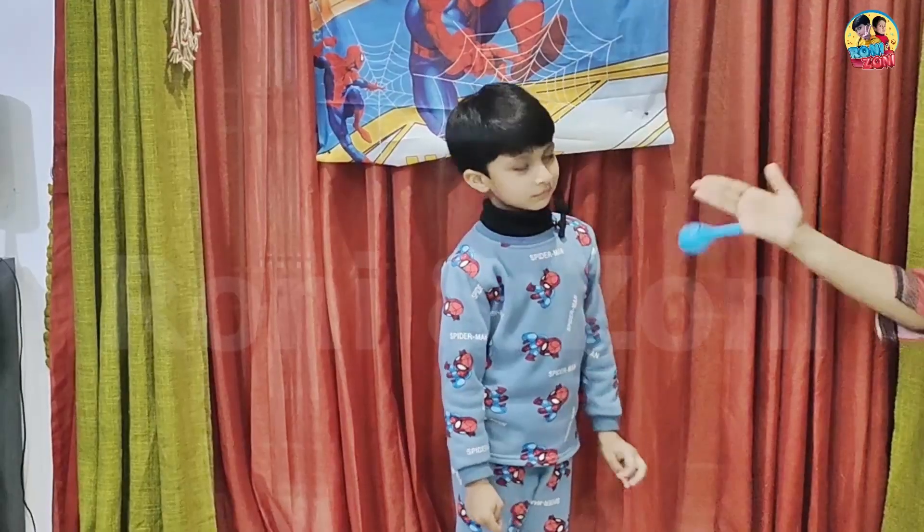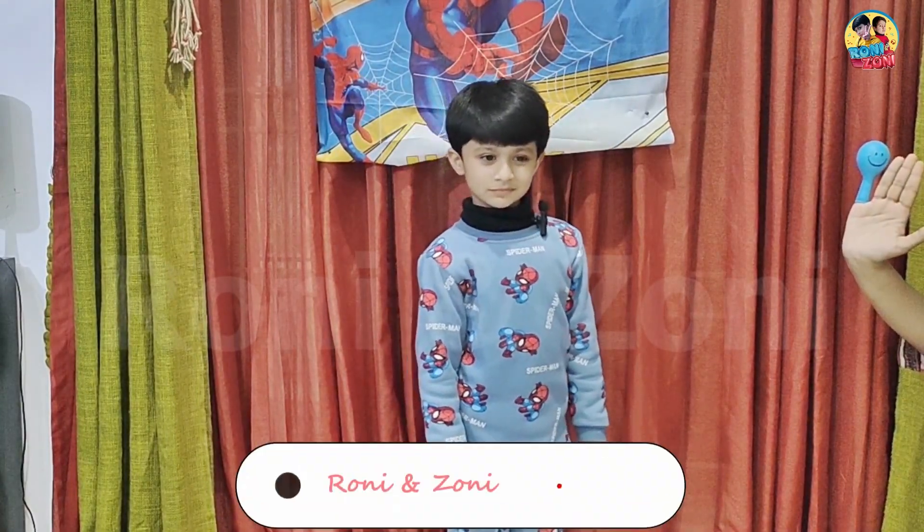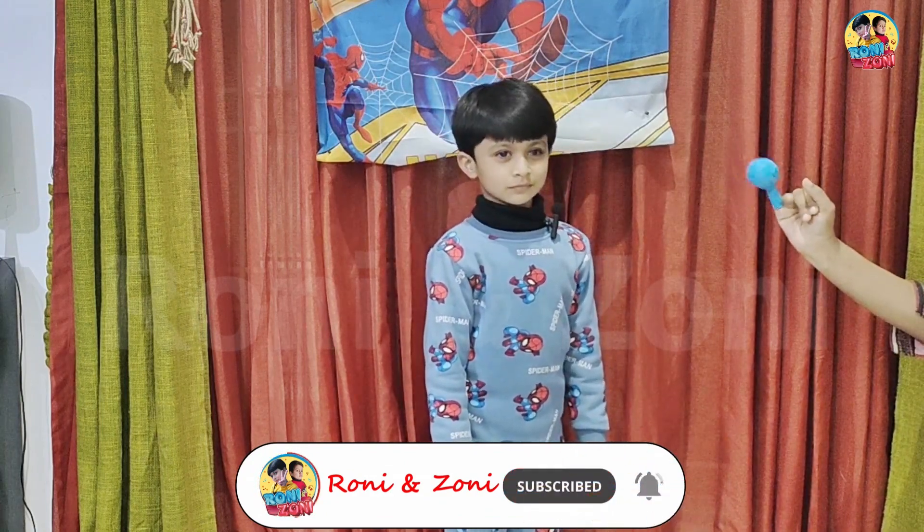Baby finger, baby finger, where are you? This is blue! Here I am, here I am, how do you do?